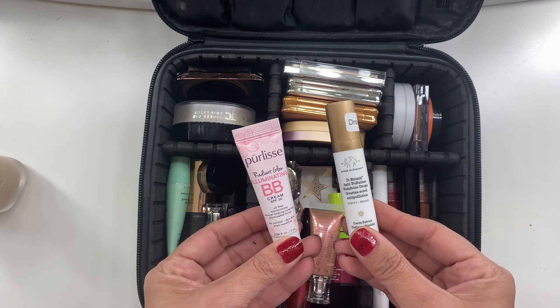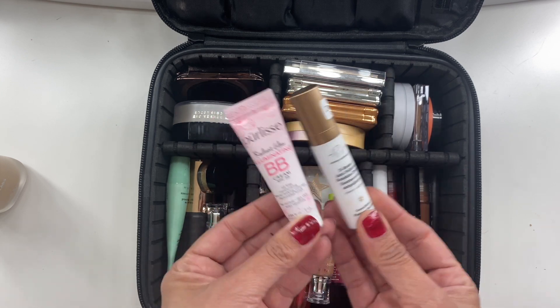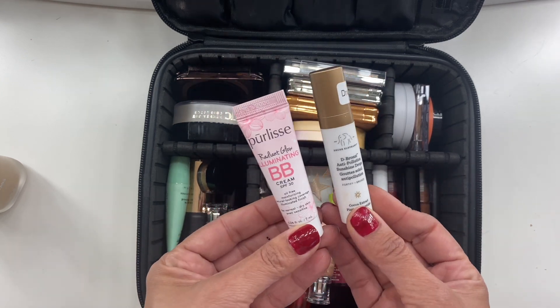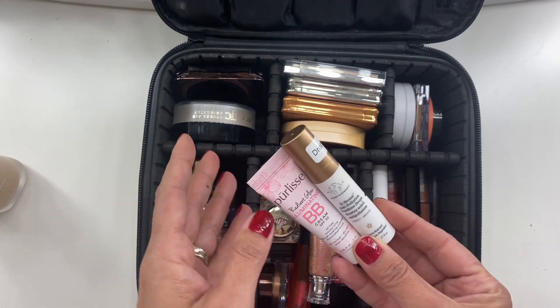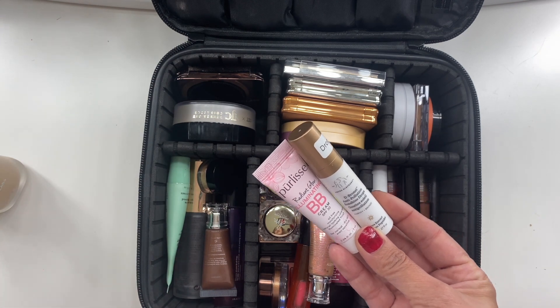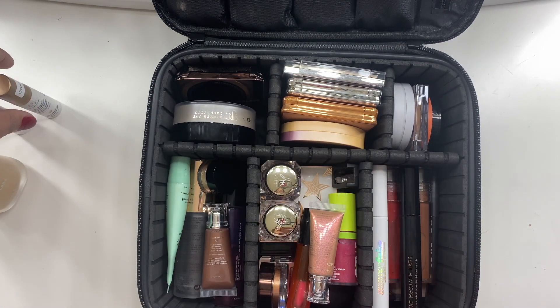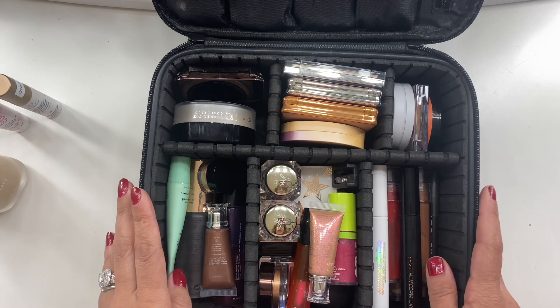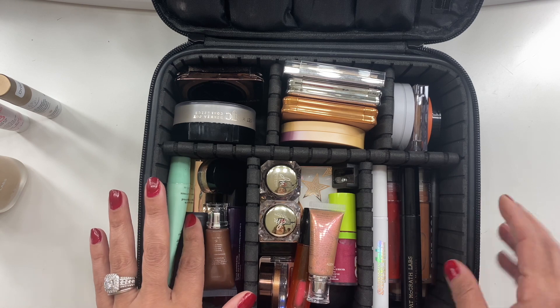The Drunk Elephant Deep Bronze drops were perfect because as I tanned, I could combine them to deepen my coverage. I used these on the nights I wanted to look nice for photos, without worrying about my face melting in the humidity. That was it for foundations.